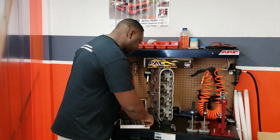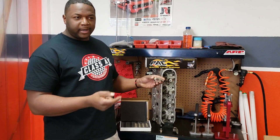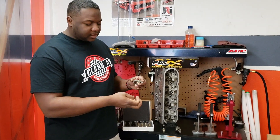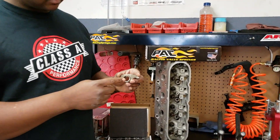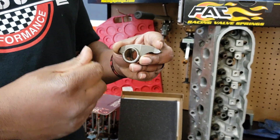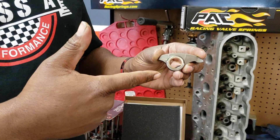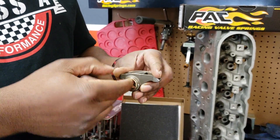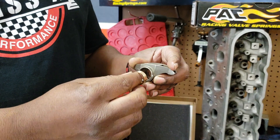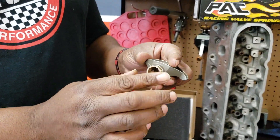What we like about these CHE trunnions is they have no needle bearings — so no needle bearings getting into your engine. And the thing about it is they're not pressed on. The ones that are pressed on wear only on one side, and that's what you don't want. You want even wear. With these, they float all the time — they're moving and floating, which gives you even wear around the entire ring.